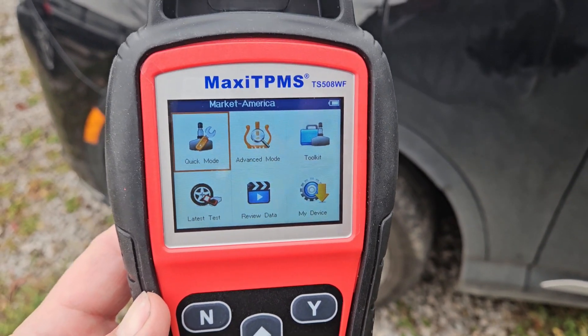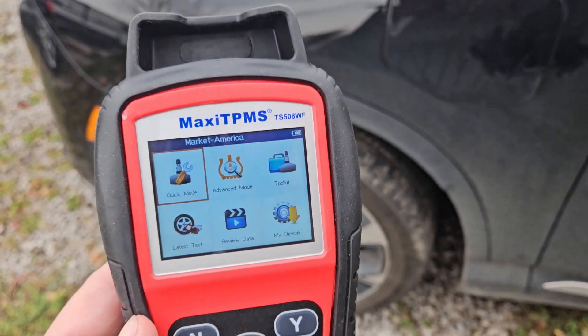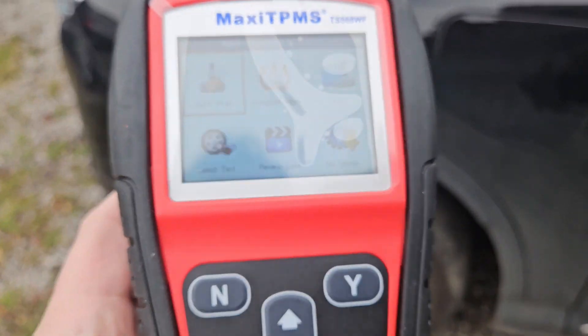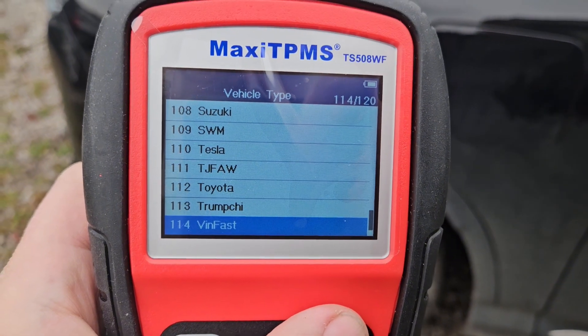Now that we're out of the vehicle, the next step is to go around to every tire and basically clone the sensor — read the data into the tool. So we want to go to the advanced mode here, just scroll and hit the S. Vinfast, as I showed before, is here.